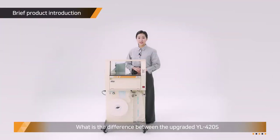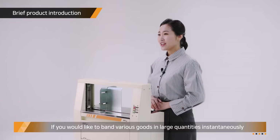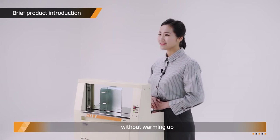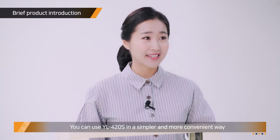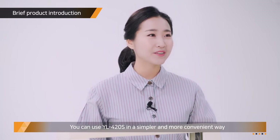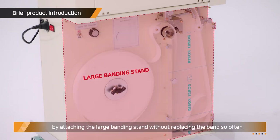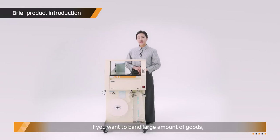What is the difference between the upgraded YL420S and its previous version? If you like to bind various goods in large quantities instantaneously without warming up, you can use YL420S in a simpler and more convenient way by attaching the large banding stand without replacing the fan so often. If you want to bind large amounts of goods, YL420S is the answer for you.